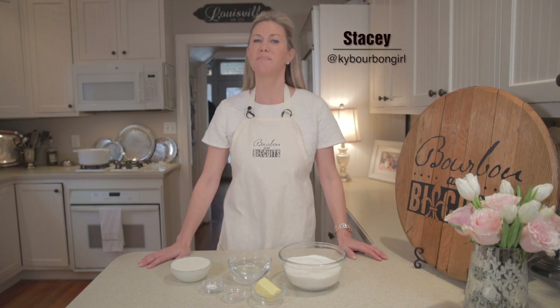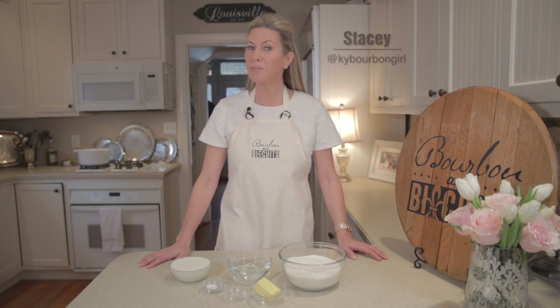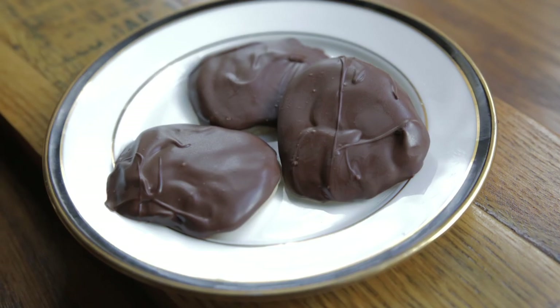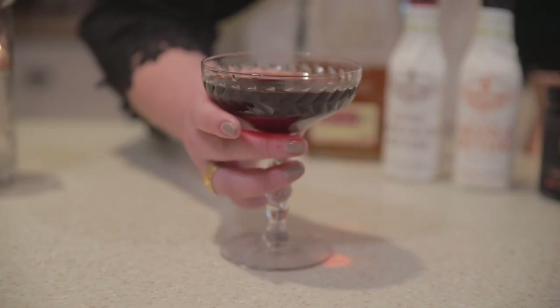Hi, I'm Stacy. Welcome to the kitchen of my old Kentucky home. Today on Bourbon and Biscuits we're going to sweeten things up. We'll be making a traditional Kentucky candy and serving it with a dessert cocktail. Let's get started.